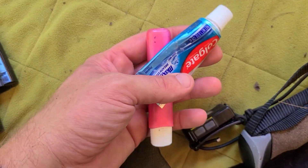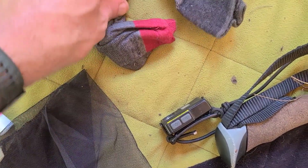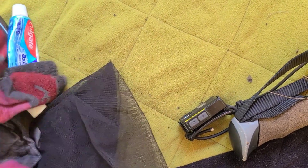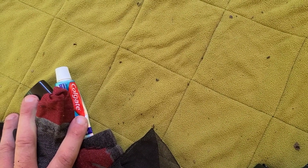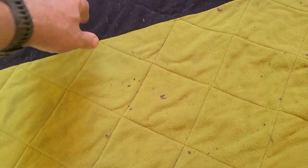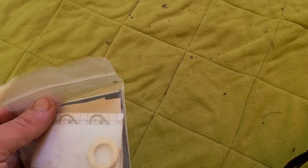I used Darn Tough low-cut socks and toothpaste and toothbrush. The Darn Toughs do have a hole in them — I've got to send them in. Those little low-cut socks served me well. I also had some Injinji liners that I used to help prevent blisters starting out, but I ended up sending them home after I got new shoes.